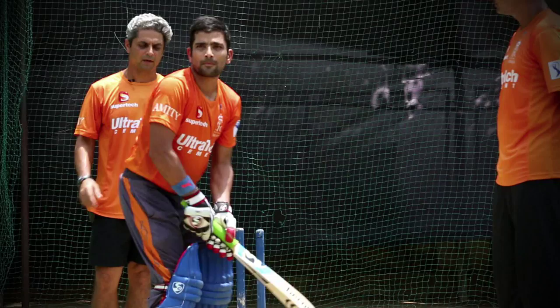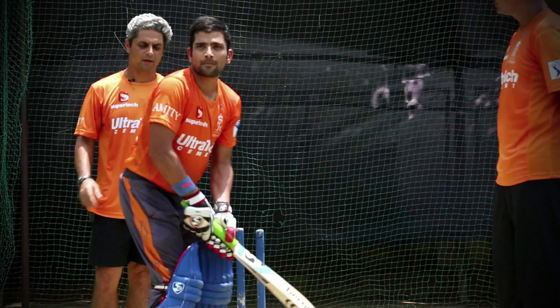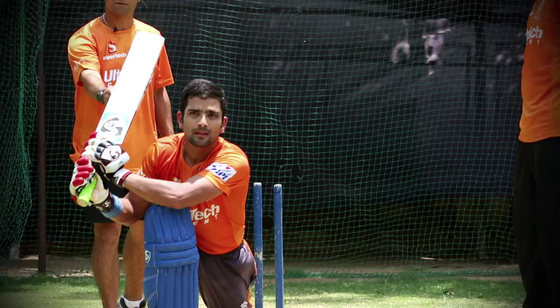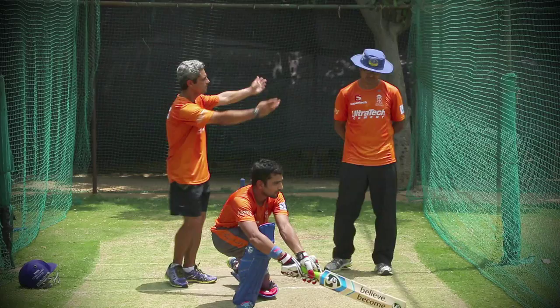Dishant Yagin has two types of reverse sweeps. This is the first one: he pushes his right leg — his front leg — forward, he has got a short back lift, and then he can play balls in this direction, generally short third man, point and cover.